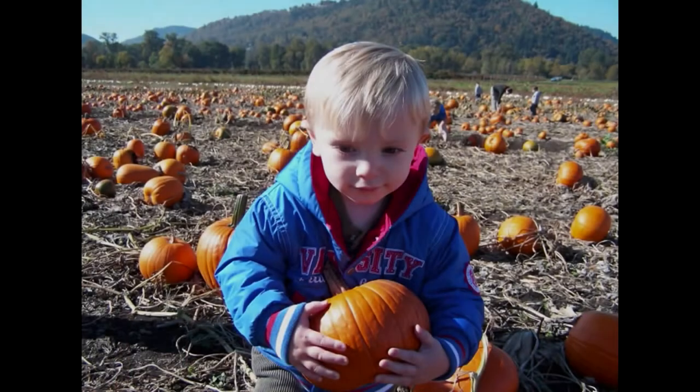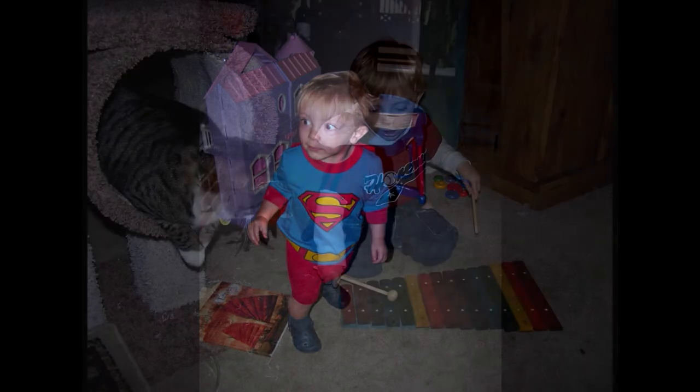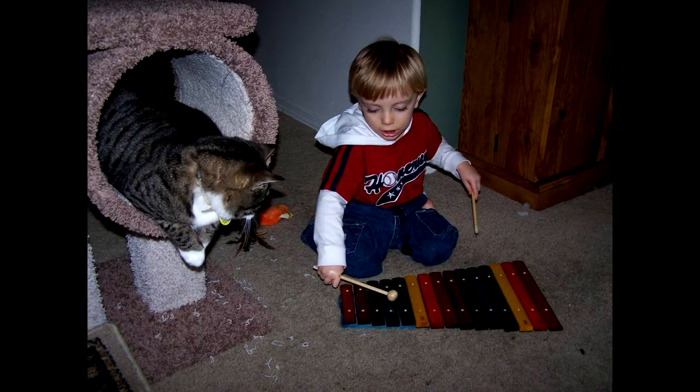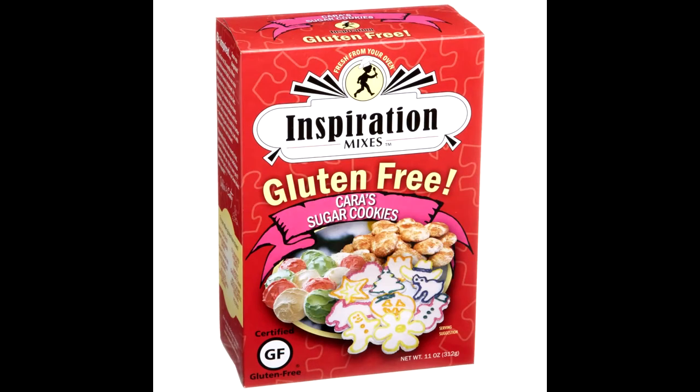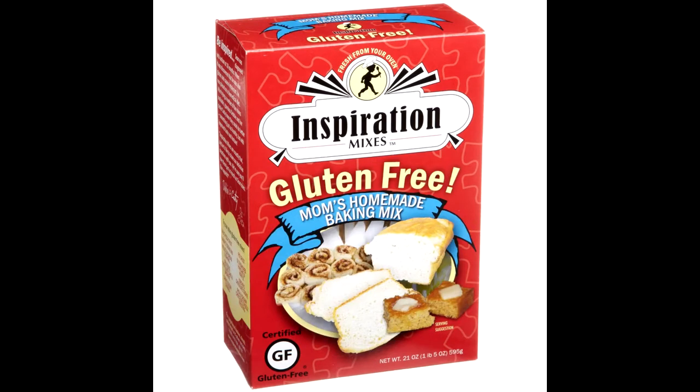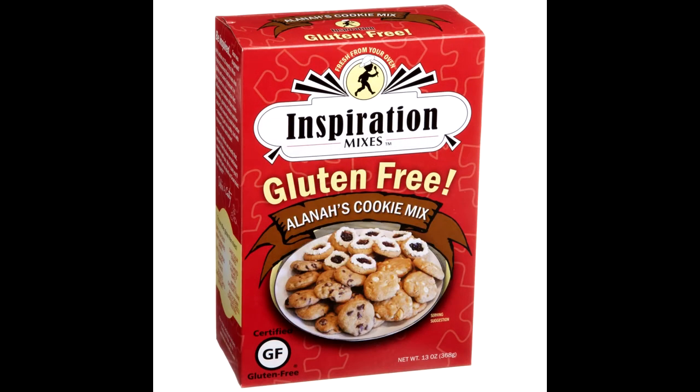Sean was diagnosed with autism at 18 months. When it was discovered that he was also gluten and casein intolerant, he was placed on a biomedical diet. After trying a number of the mixes available, Grandma Debbie and her sister Kathy knew they could do better — something just as healthy, but with improved taste and texture. Inspiration Mixes are exactly that.